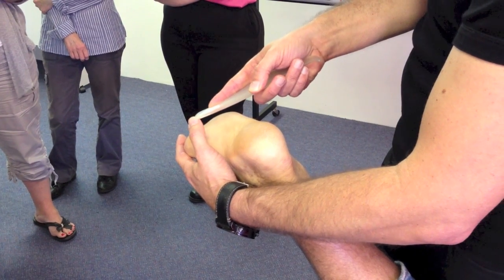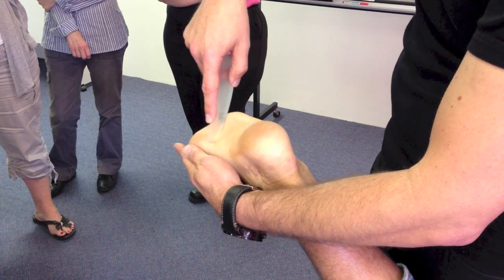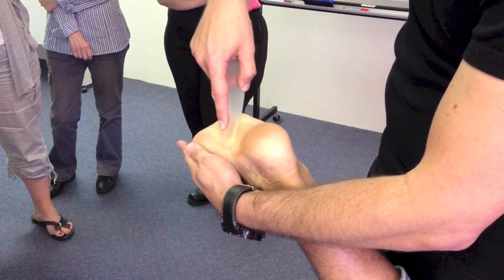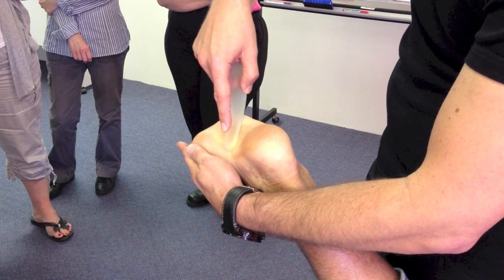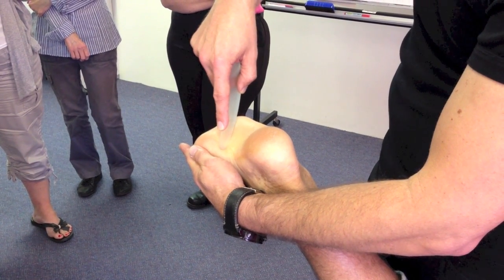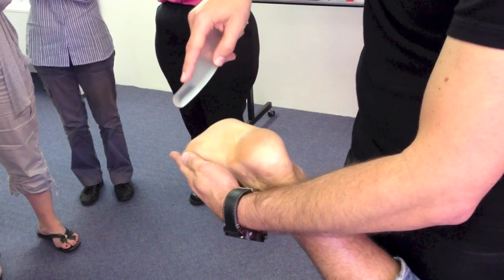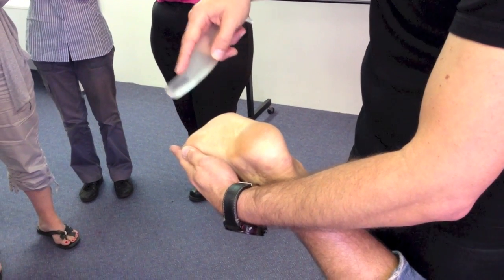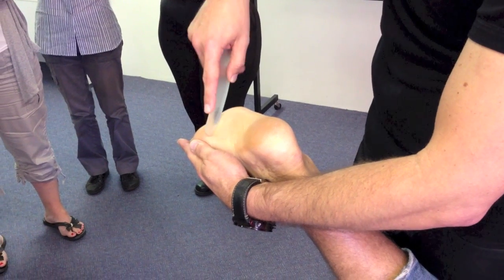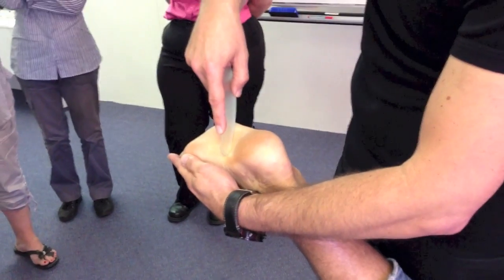I'm going to bring it up to the rounded edge and get a little more specific into the plantar fascia. Can you feel that area in there? Right there — we can both feel it kind of flicks and grits. Here it's smooth — smooth all the way through there. It's like rice bubbles under glad wrap, probably the most accurate way to think about it. There are two areas: one's about here, one's around here.